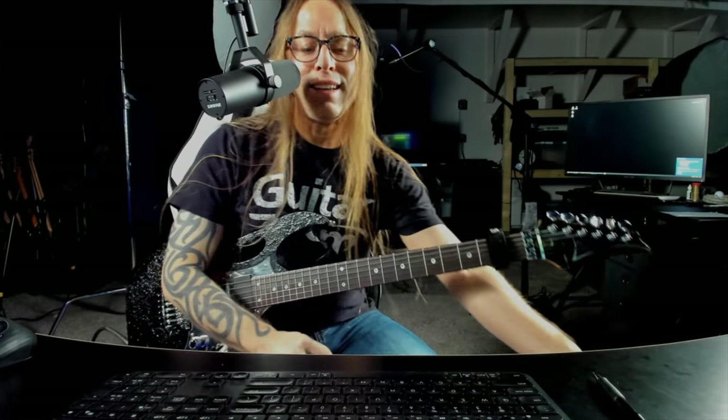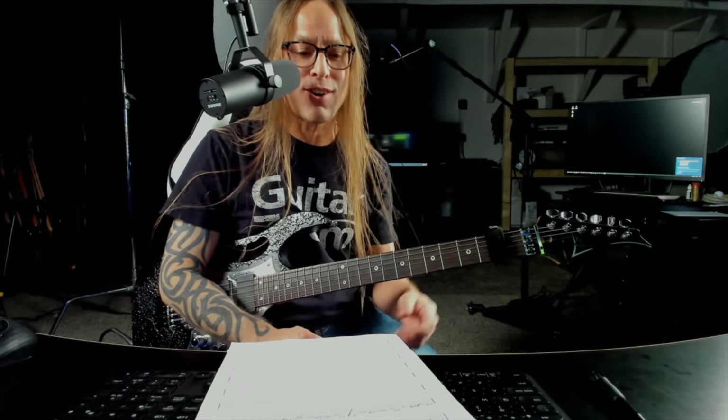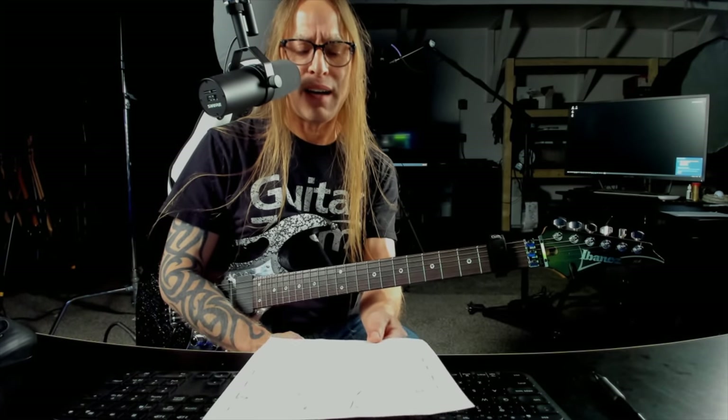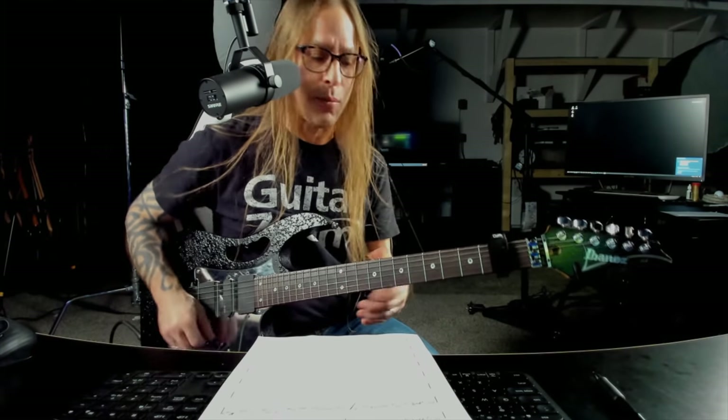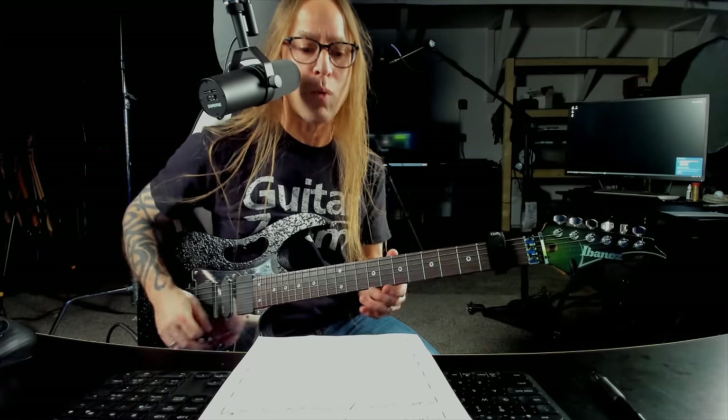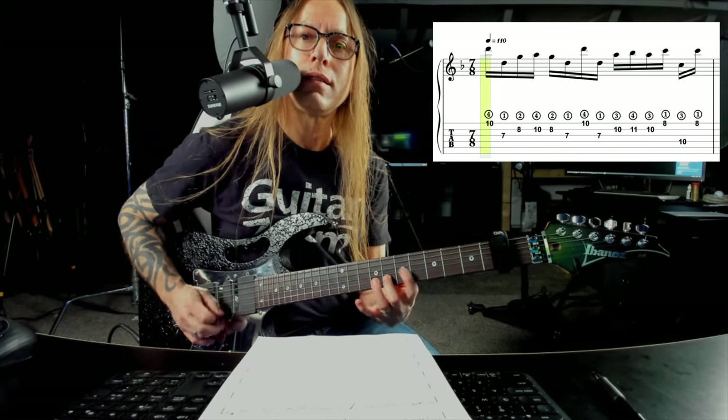So I got this thing from my buddy Henning, which you probably already know. It's a keyboard part that he gave to a bunch of us to try and figure out how we would play it on guitar. It's the ideal puzzle — if you get a chance, I'm sure Henning will give you the notation to try it on your own as well. It's very much not what I would normally play, so what Henning wanted us to do is look at it and see how we would approach it.